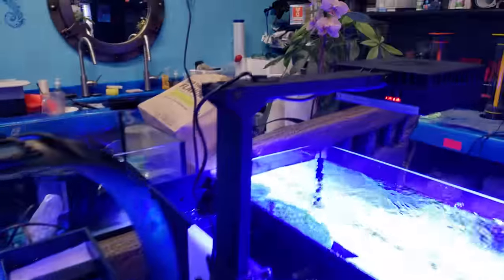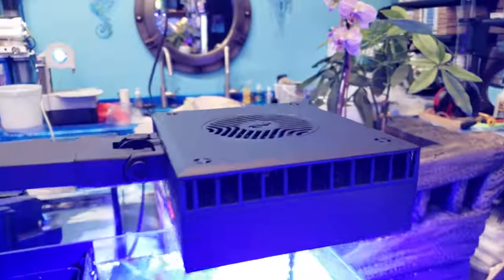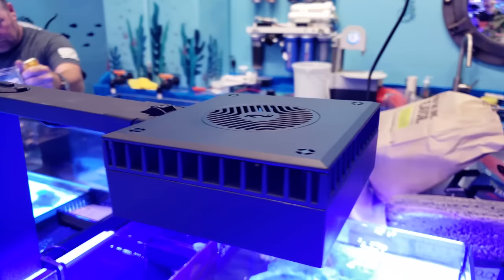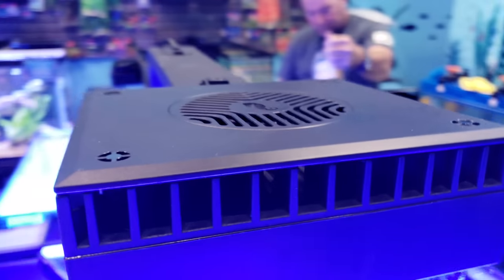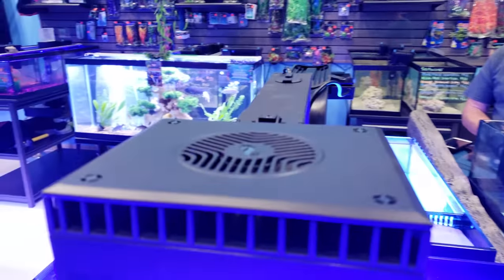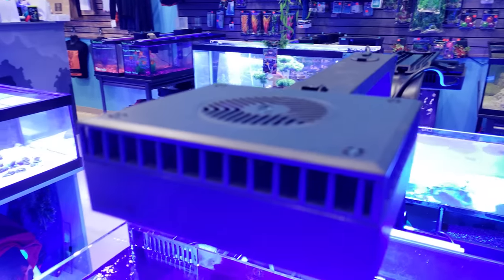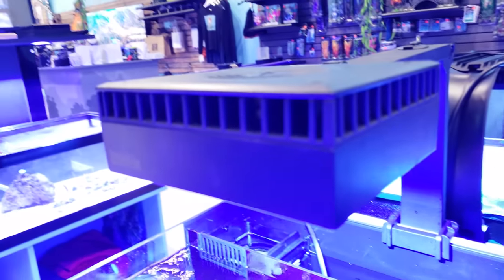That's our first look. I'm going to show you the app later — I just wanted to do this video so those of you interested in one of these could see it and get more information. We do have these available, and I'll put more information in the link in the description below. You can visit our website or come to our store and purchase directly.